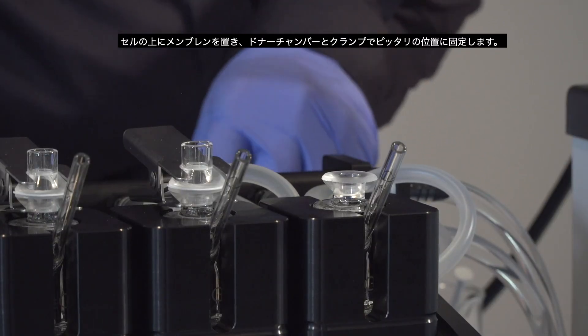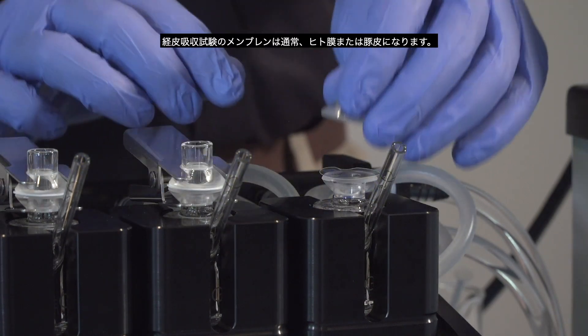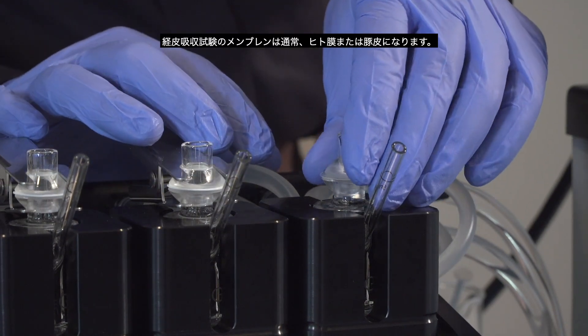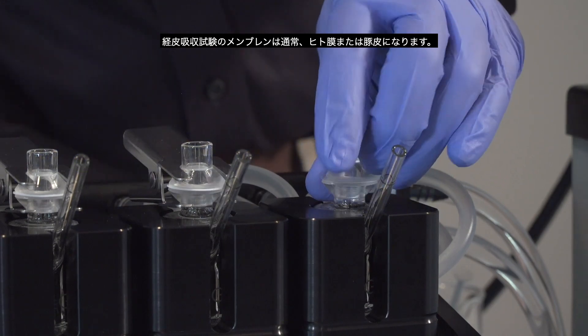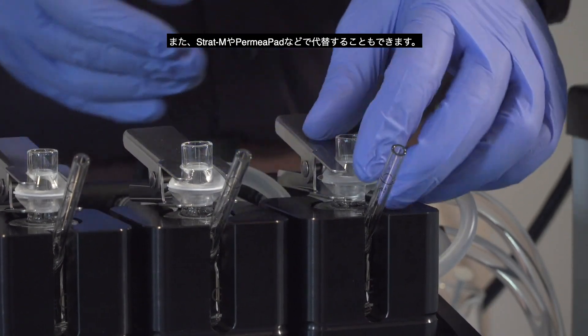Place a membrane on top of the cell and secure it in place with the donor chamber in the clamp. For permeation testing, membranes are typically human or porcine skin. They can also be a skin substitute such as Strat-M or Permeapad.